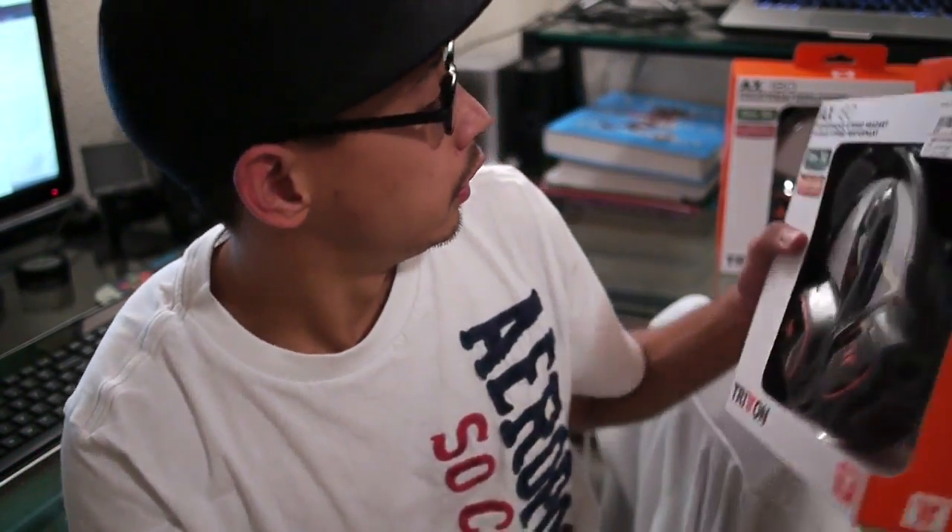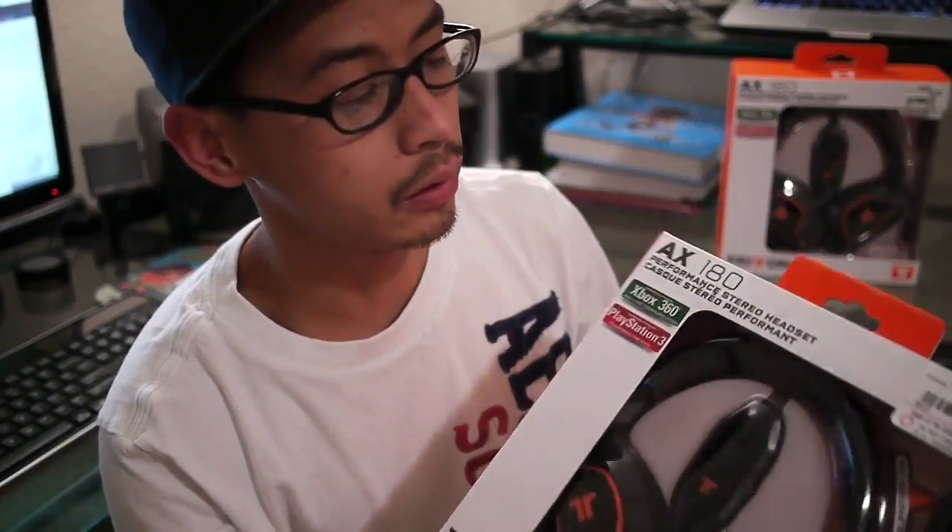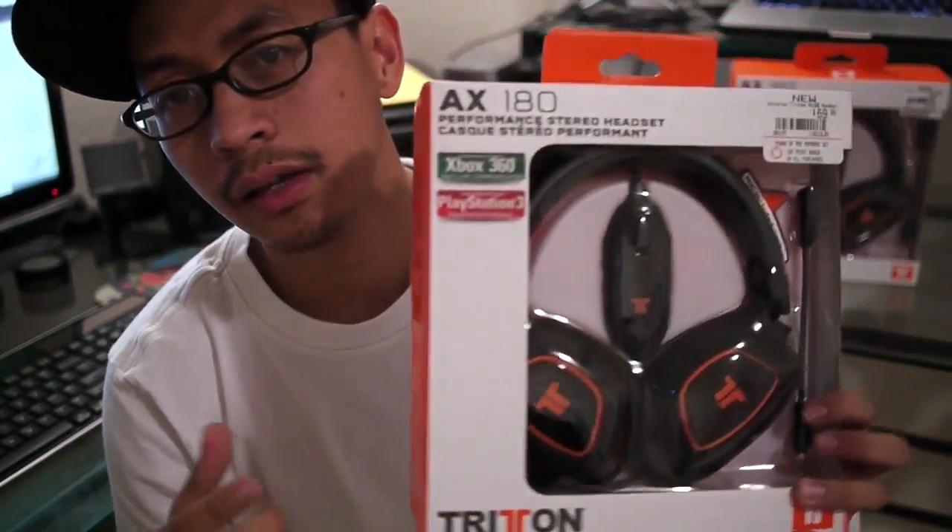We'll probably do a review video after a few gaming sessions with them to let you know what we think. Now they're a little bit old and they're being discontinued, so they're dropping off the internet, but their prices are going down pretty low.